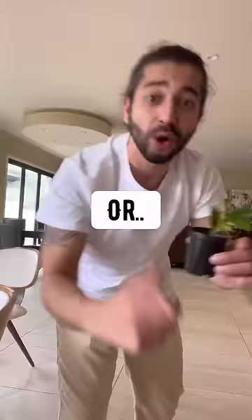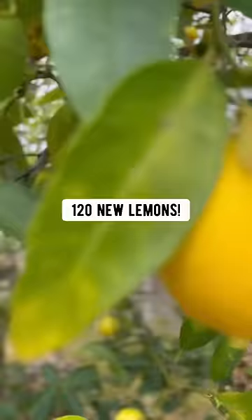Can you believe that every single one of the seeds you find in a lemon can produce up to 120 new lemons! So grow your own lemons!